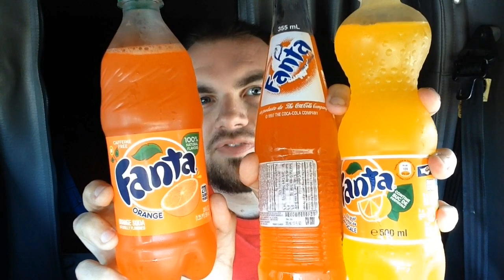A cousin of mine, Courtney, she went to Romania, and when she did, she brought me back a Fanta Orange from over there, and that meant I had the opportunity to get three separate Fantas from three different countries and compare them. So, I have the American Fanta, the Mexican Fanta, and the Romanian Fanta.